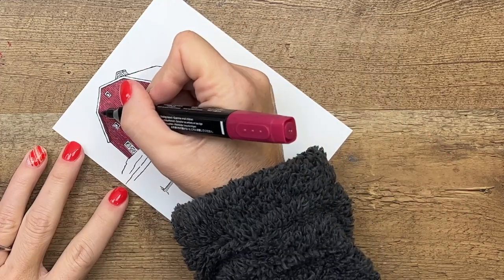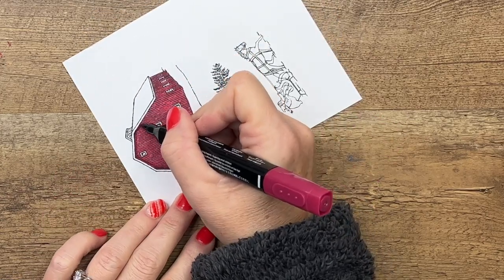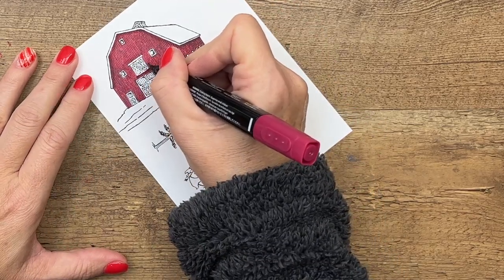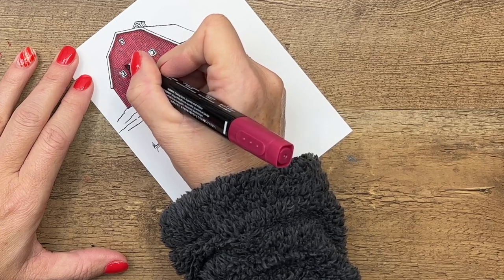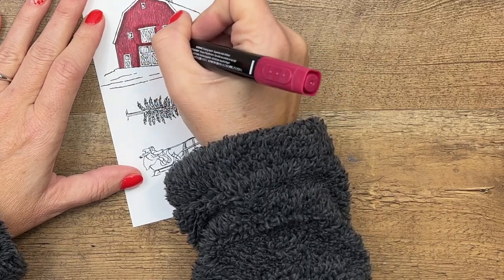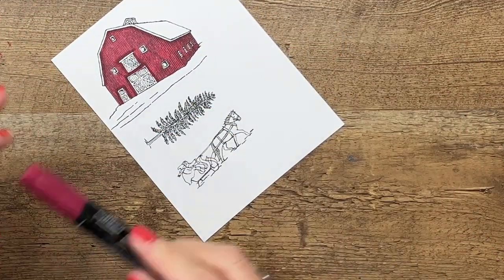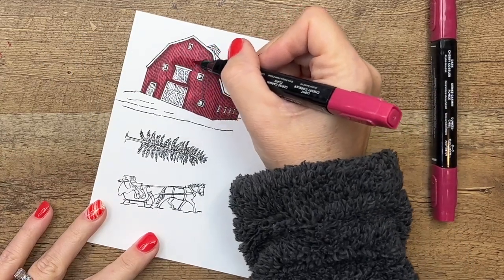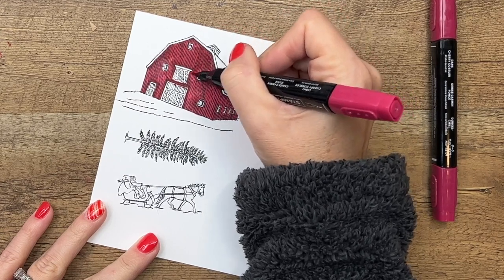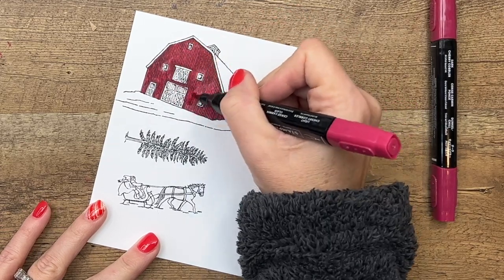Once you have that done, I'm going to take my dark Cherry Cobbler and put some shadow lines under the roof line — just a line right underneath — and put some shadow around these doors to kind of give them dimension so they pop off the page. Then take your light again and blend that all together so you have a nice painted barn. I love this barn, it's just beautiful.